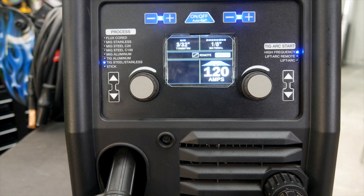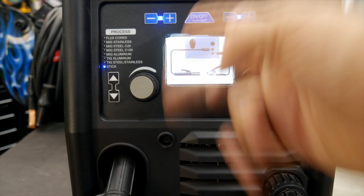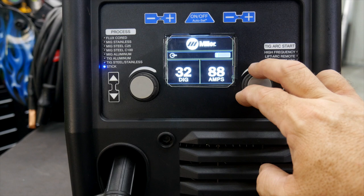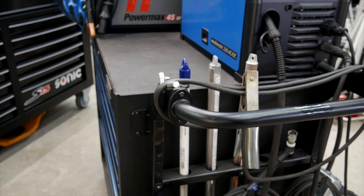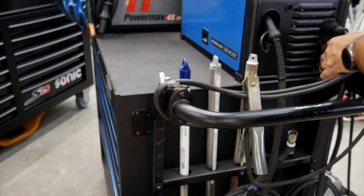From the hidden screen, you can also go into stick welding. On the front of the machine, you have DINSE connectors for your TIG torch and work lead — easily take those in and out and plug them in as needed — as well as your stick electrode connection. This port is your foot pedal control for TIG, so you can easily unscrew and plug in your wired TIG pedal.